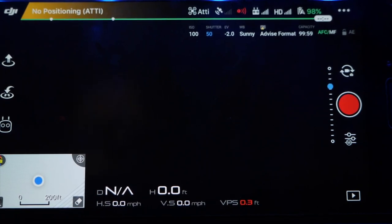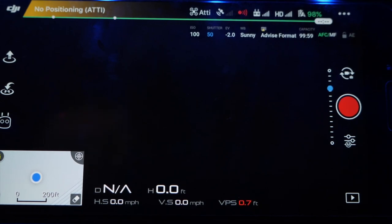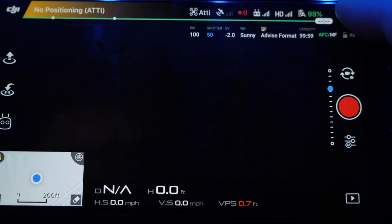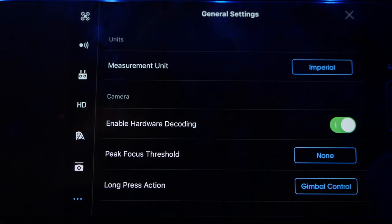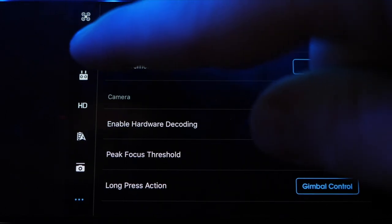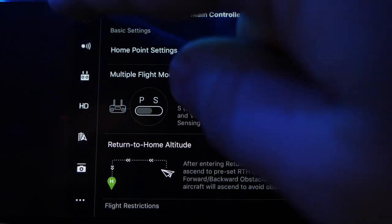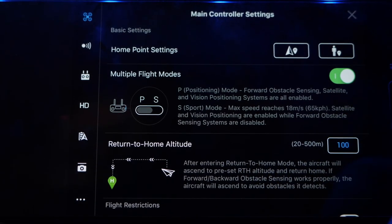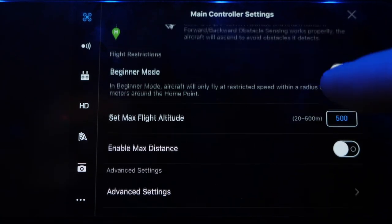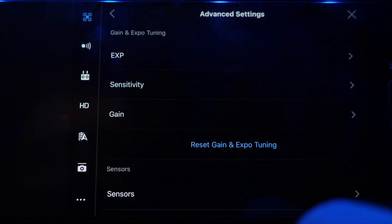Alright, so here we are in the Mavic Pro app — this is the DJI Go 4.0. The first thing you're going to want to do is go up to the top right where you see these three little dots. Click on that to get into your settings menu. First, we want to start with the general settings — that's the little drone icon up here on the top left. Hit on that and it's going to take you to main controller settings. The ones you want to pay attention to are down under advanced settings, so we're going to click on that.